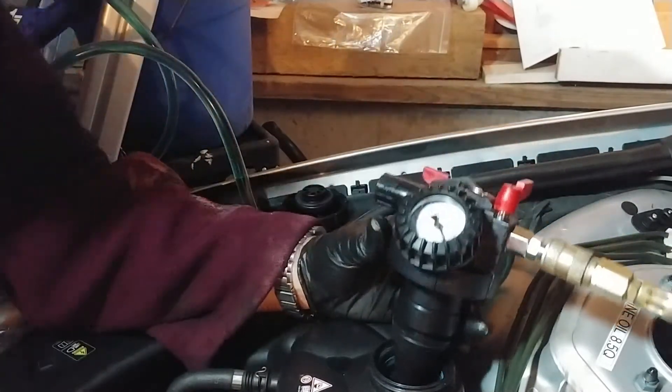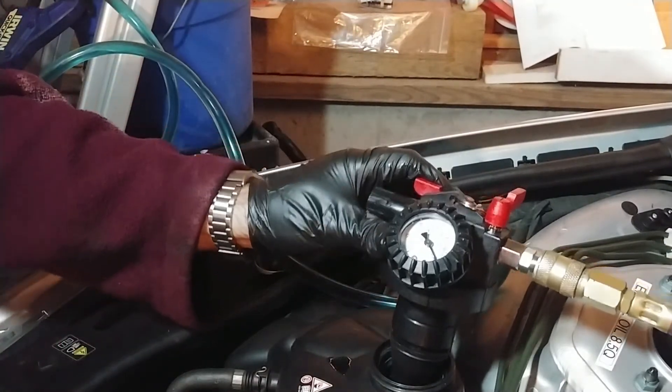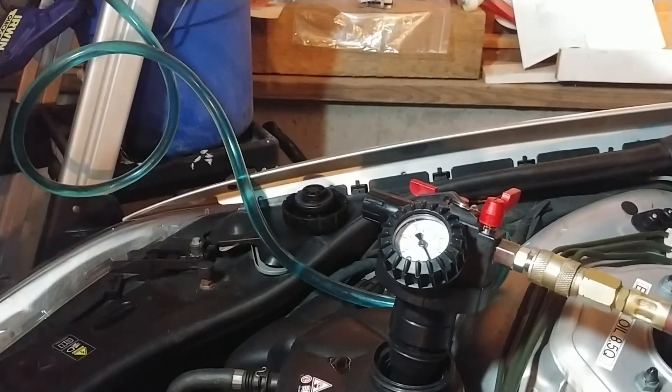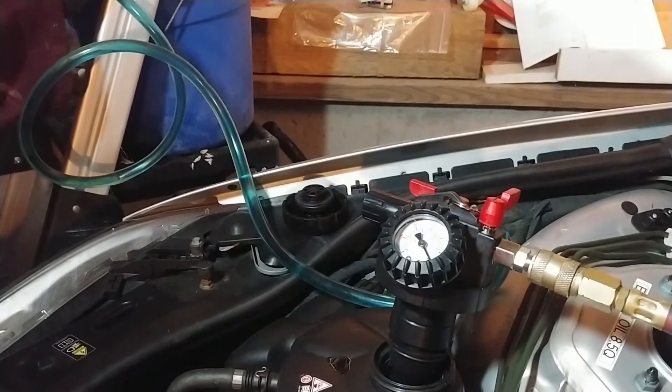We do have coolant in the reservoir - wow! So I think all I need to do is just top it off to the little indicator and we'll be done. That's crazy. Other than draining it, this would be the messiest part of the job I suppose.